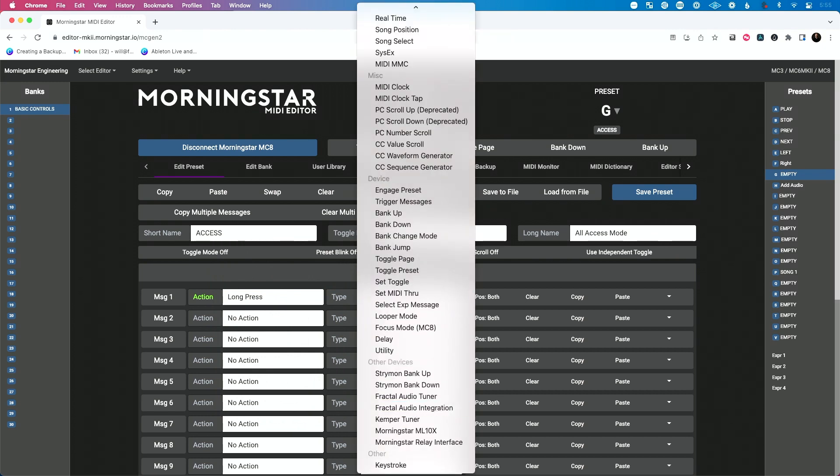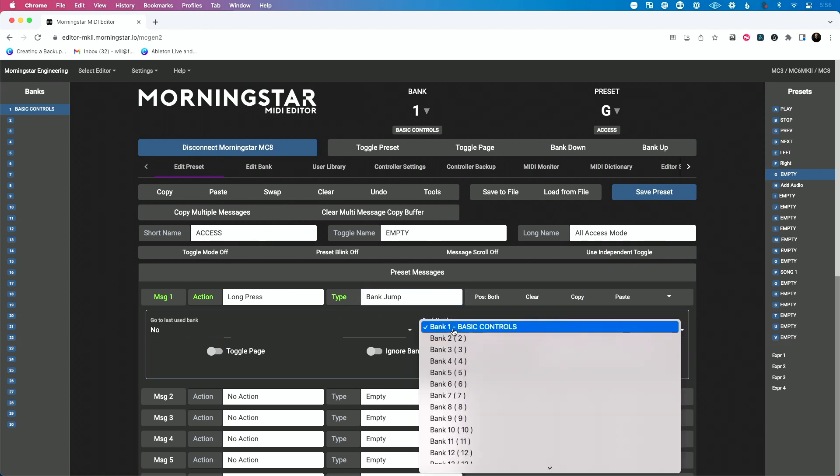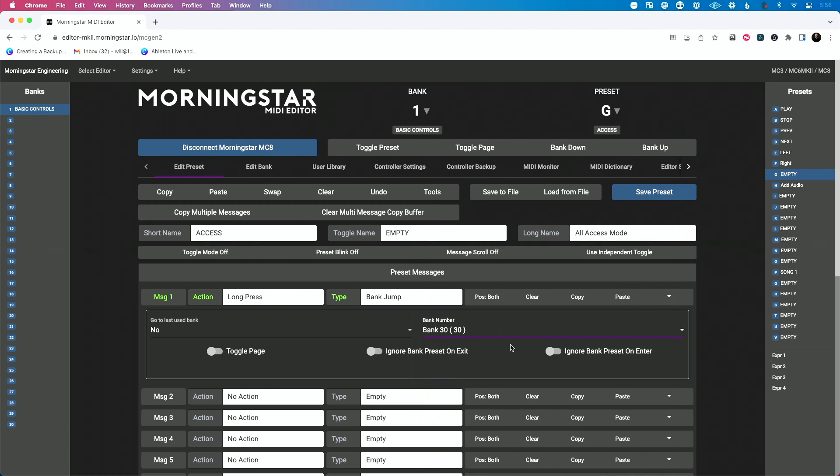Then for the type, let's jump — let's see if I can find bank jump. So go to last use bank? No. What bank number do I want to go to? Let's jump all the way to bank 30. And toggle page — it doesn't matter what page you want, we'll just leave it set on whatever. So now I'm going to hit save.